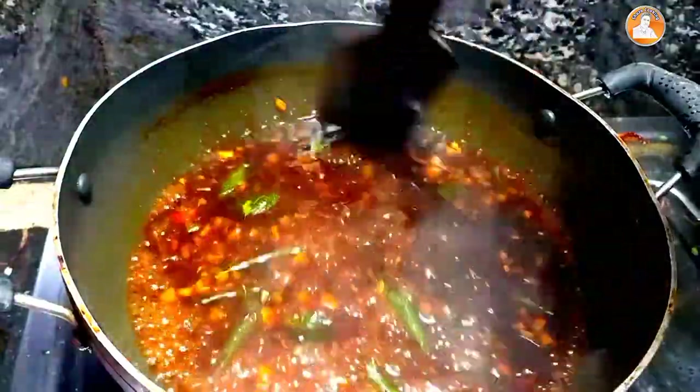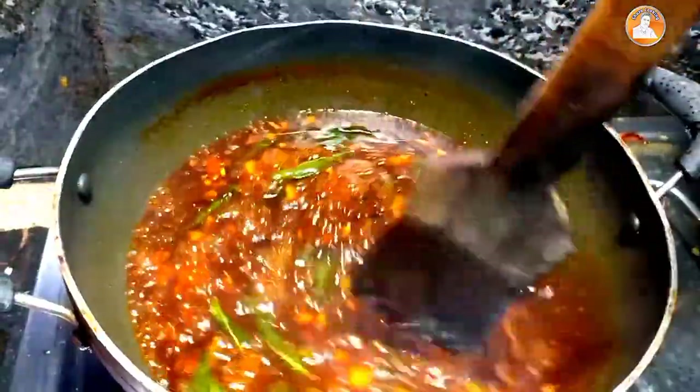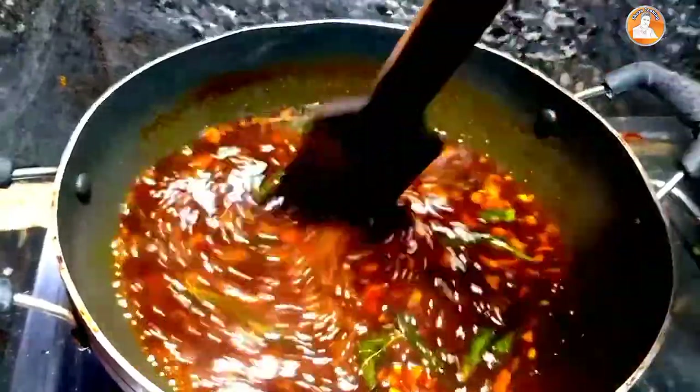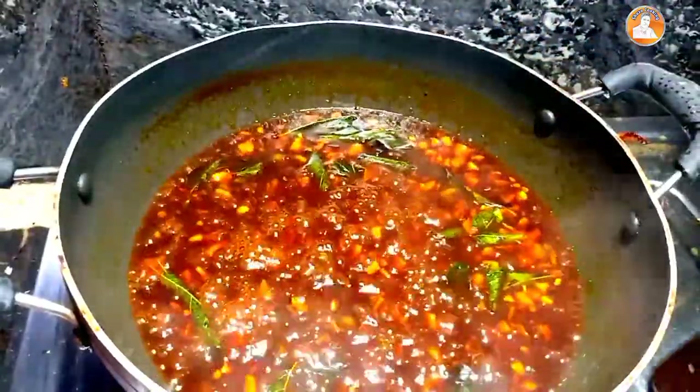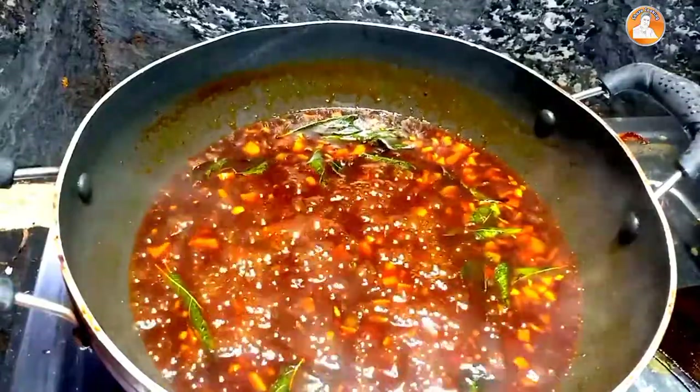My friends, all welcome! This is a video where I will tell you a recipe. This recipe will be made in a few days. Let's start the video.